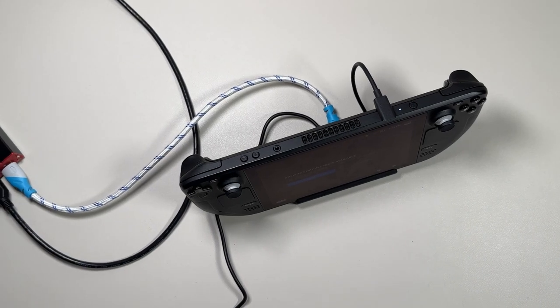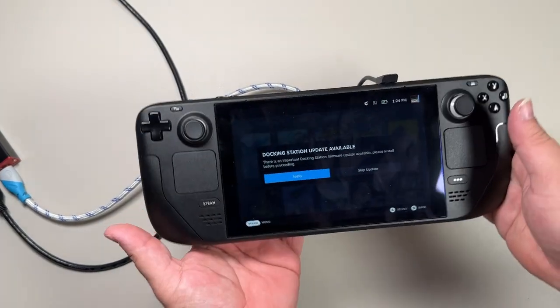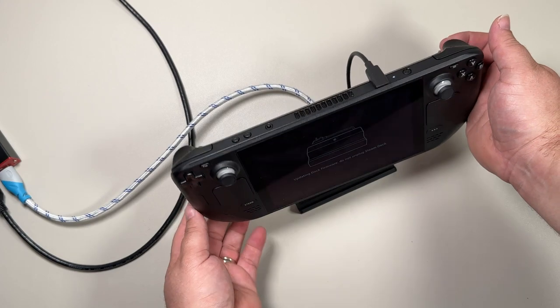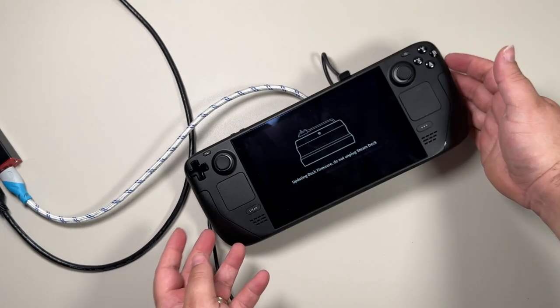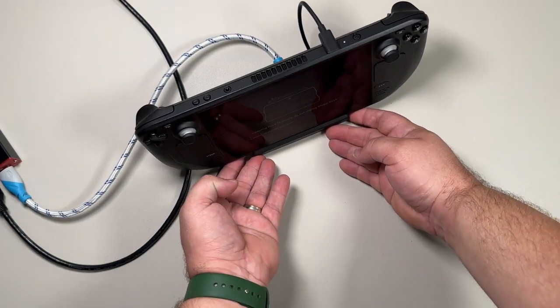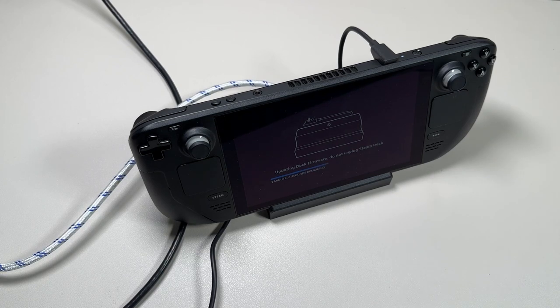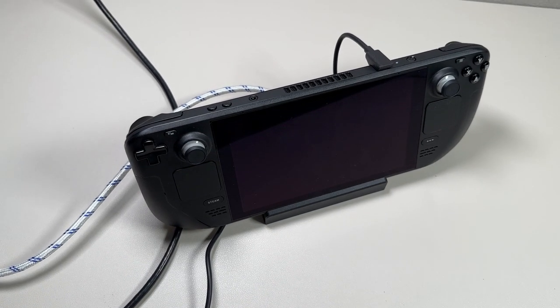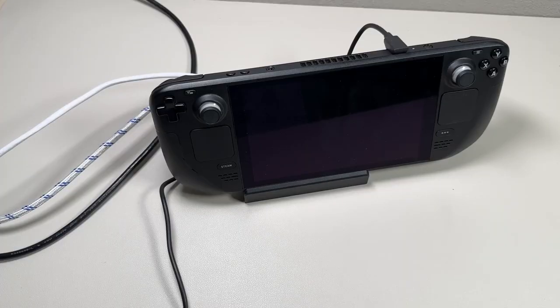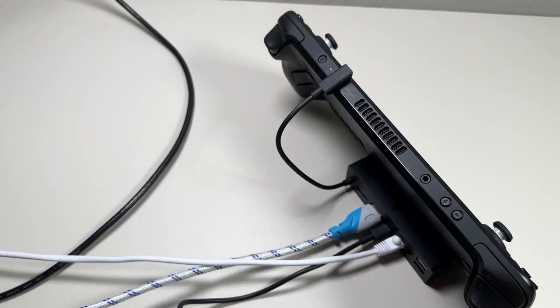On the actual docking station right now it says docking station update — let's go, apply update. I've got it up on my screen, no problem. Very nice. Also just gone through and hooked up our ethernet.